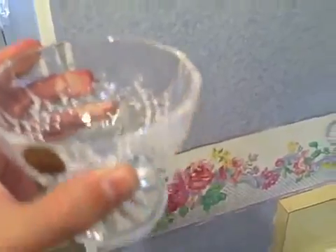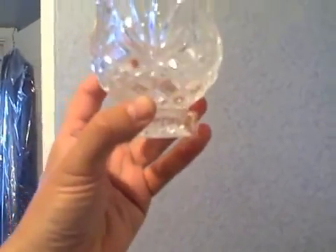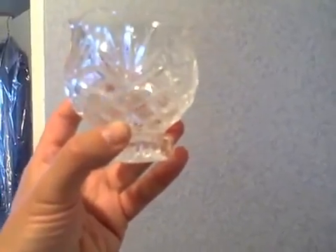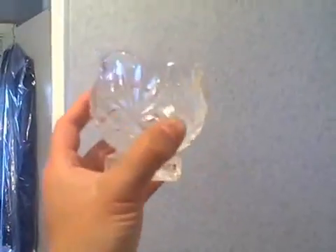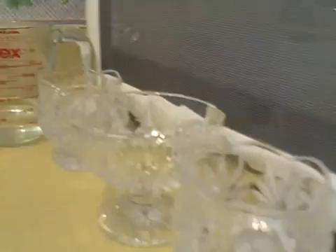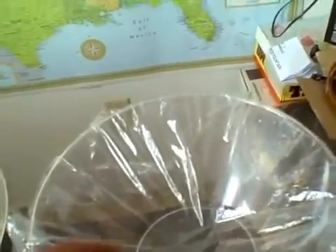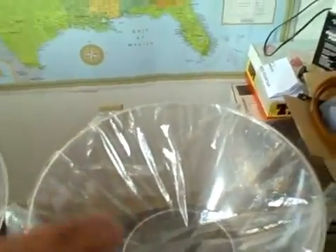Okay, there it is — that's one of them right there. There's the second one, and there's the last one. That's all the water — four ounces of water.